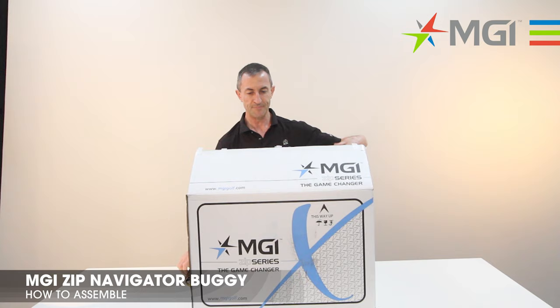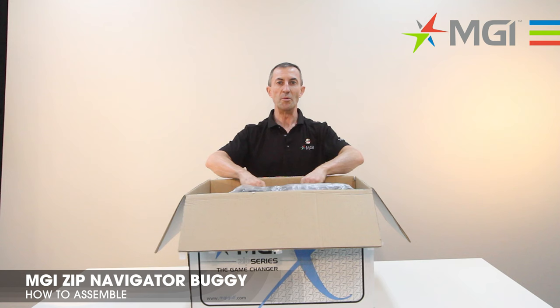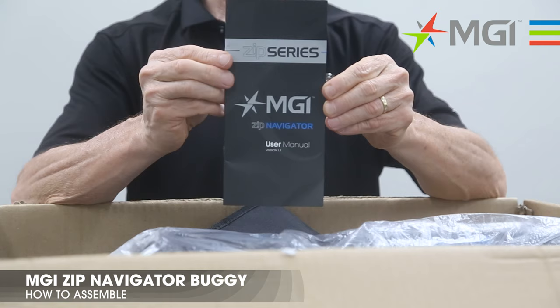Use scissors, open them up and cut the top section. Remove the top insert packaging. The first item to remove from the buggy carton is the pouch which includes the manual. You should read the manual prior to assembling your buggy, but we'll take you through those steps first.